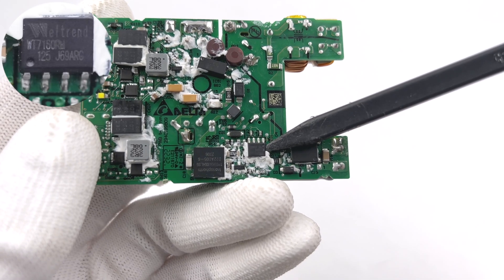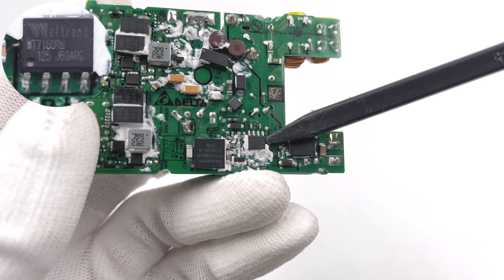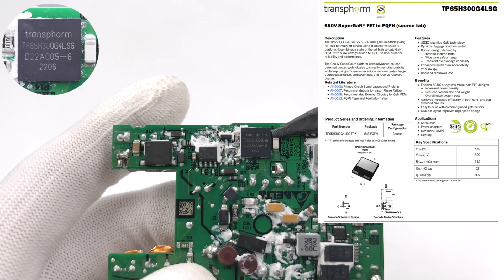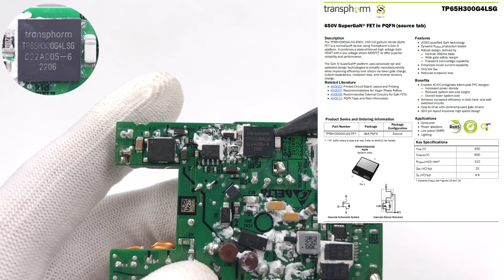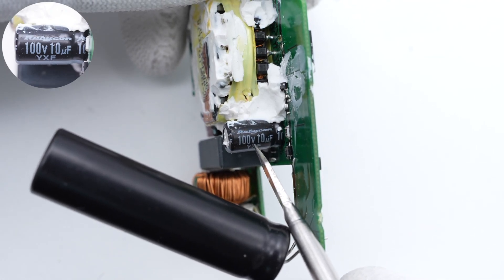The PWM control chip is from WellChant and adopts SLP8 package. It's a multi-mode flyback controller that supports high-voltage startup and also integrates X-capacitor discharge. The GaN FET is from Transform and adopts DFN 8×8 package, 650V, 240mΩ. This tiny capacitor that powers the control chip is from Rubicon, 100V, 10μF.